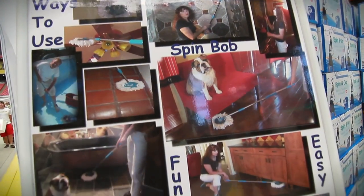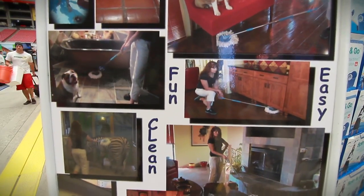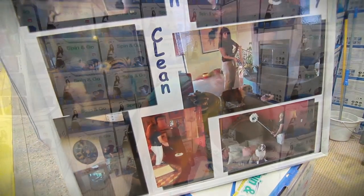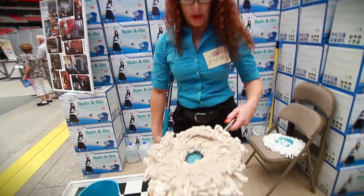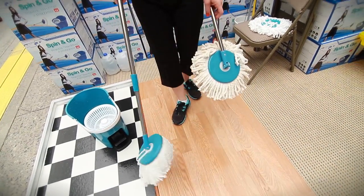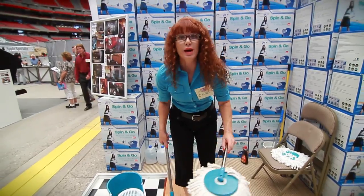It is $40 including tax. You can also use it as a dry mop — it works great. The microfibers just pick up everything, as you can see, so when it's dry you're just using it as a dry mop and it picks everything up.